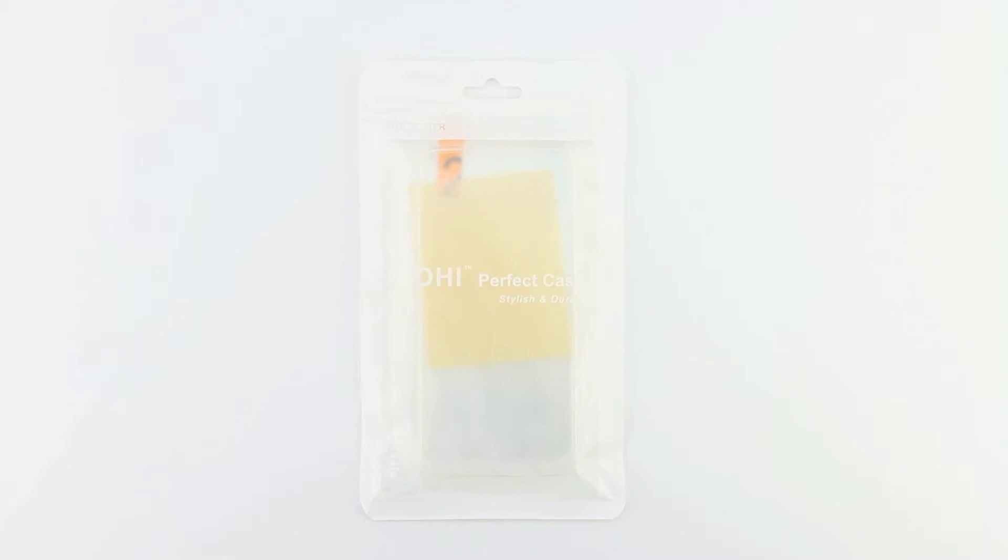Welcome back everyone, and I'd first like to send a big shout out to the professional staff over at Lohi for sending out this product for review.